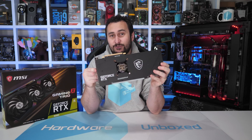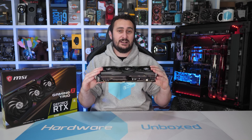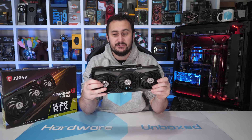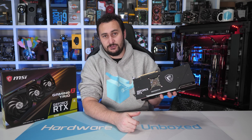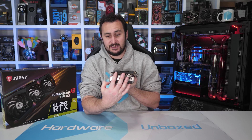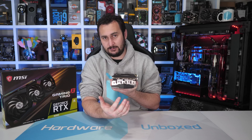As you can quite plainly see, this is quite a massive graphics card. It measures 323mm long, so you'll want to make sure it'll fit in your case before you buy it. It is 140mm tall and 56mm wide — quite a thick card. It will take up three expansion slots, but that'll be the case for pretty much all RTX 3080 graphics cards.